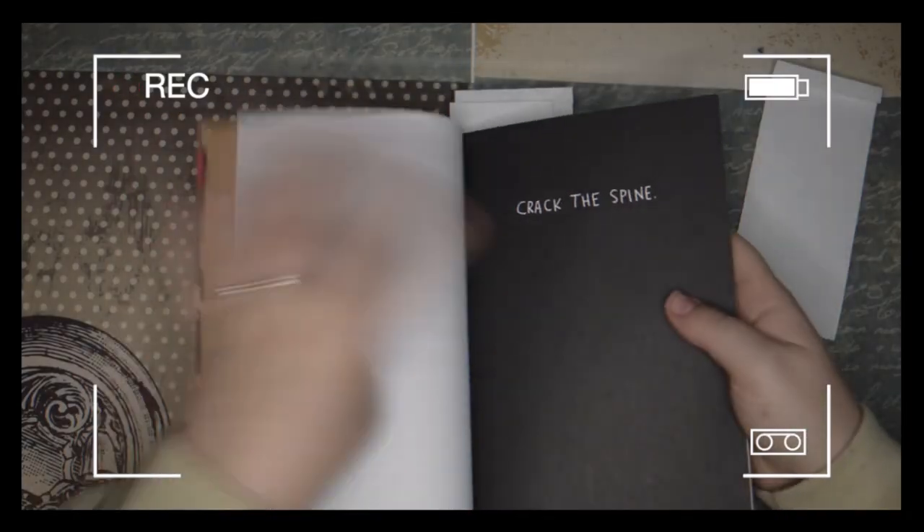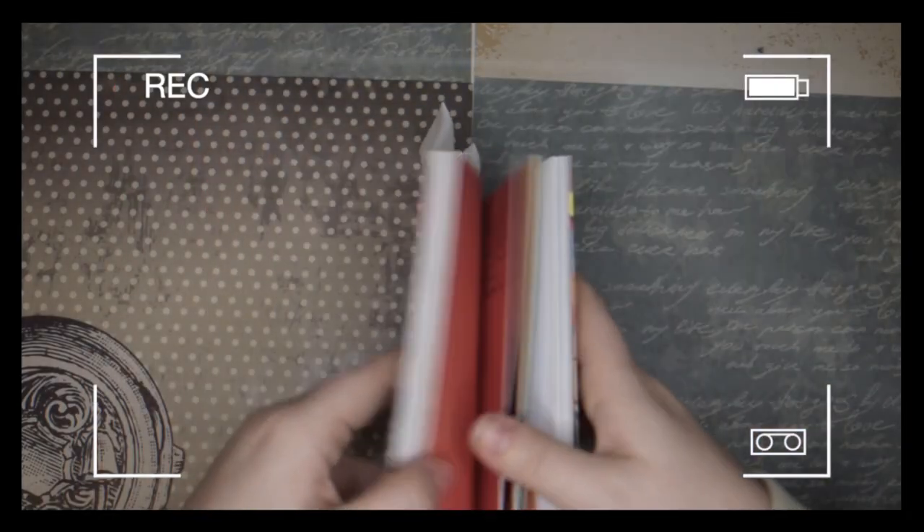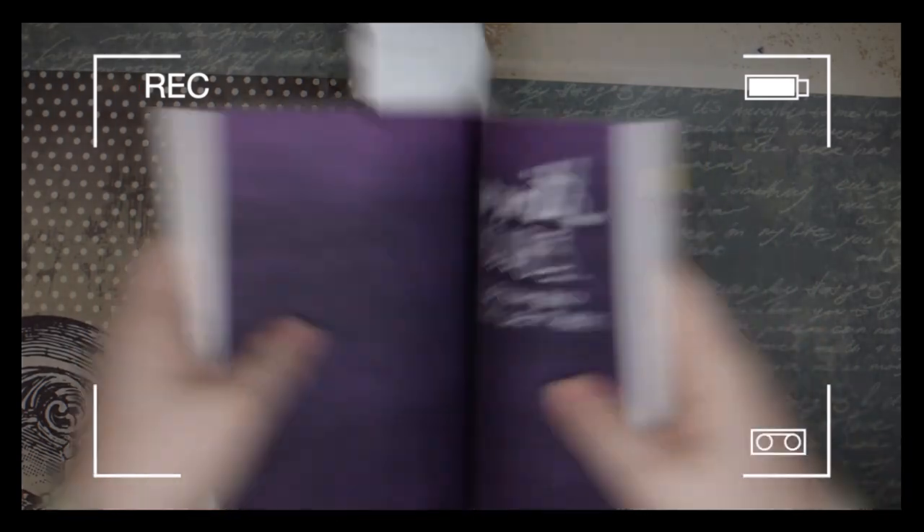I did crack the spine in my first video. First we need to crack that spine — look away if you don't like seeing this, but I can't really show you the pages unless we do that. I didn't draw anything because I just didn't feel inspired at that moment, but today I do. Let's crack on!